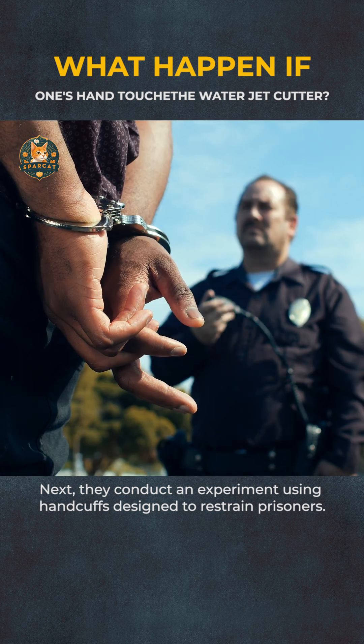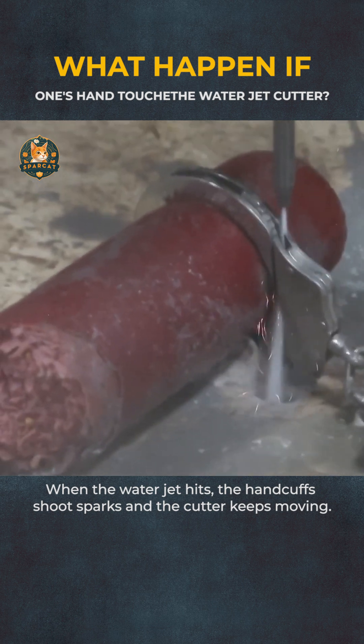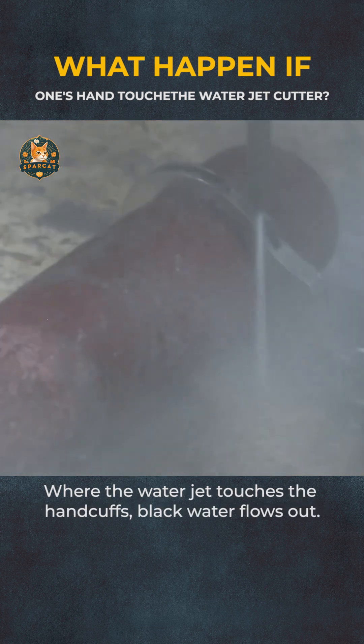Next, they conduct an experiment using handcuffs designed to restrain prisoners. When the waterjet hits, the handcuffs shoot sparks and the cutter keeps moving. Where the waterjet touches the handcuffs, black water flows out.